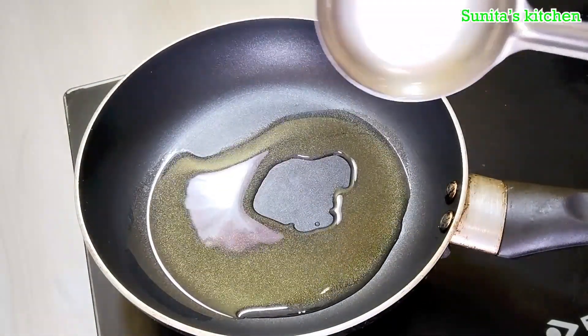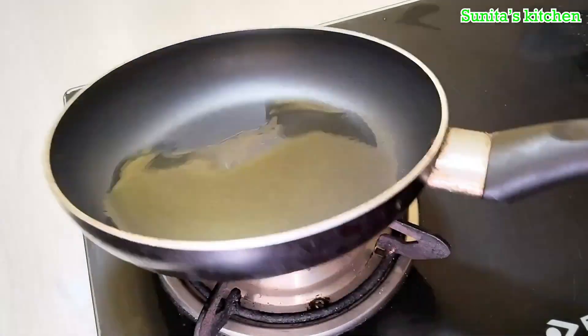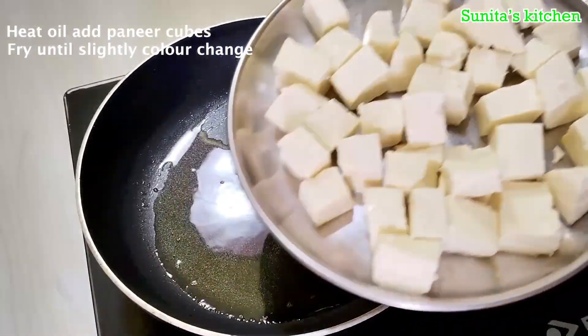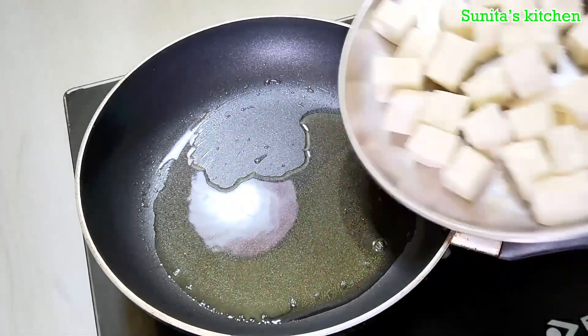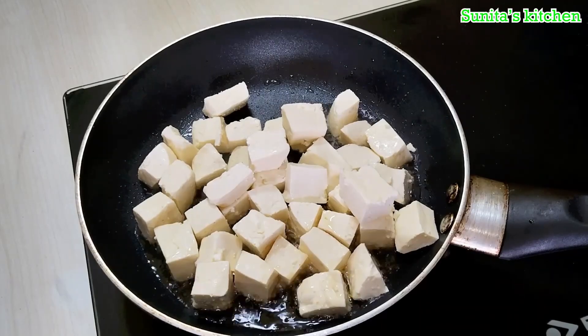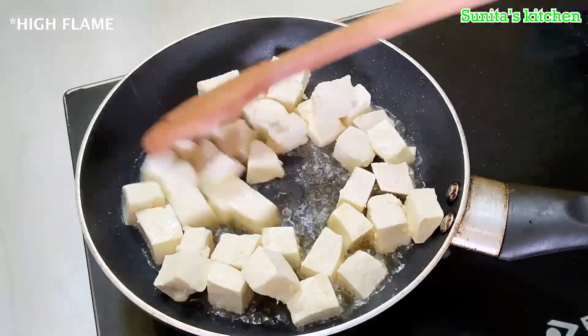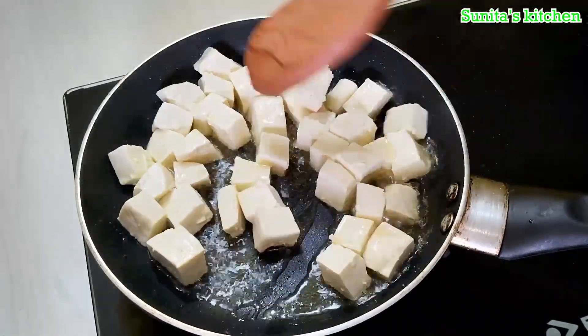We will put one teaspoon of oil in a pan. When the oil is hot, we will add the paneer. I have taken 500 grams of paneer. Fry it on high flame — if you fry slowly, it will be hard to get the right texture.